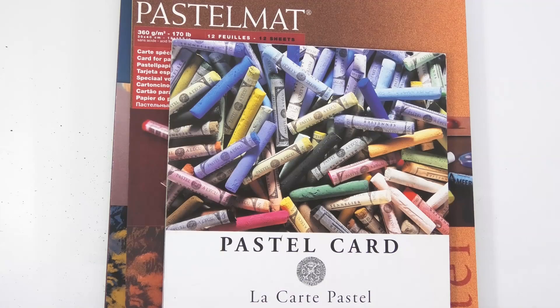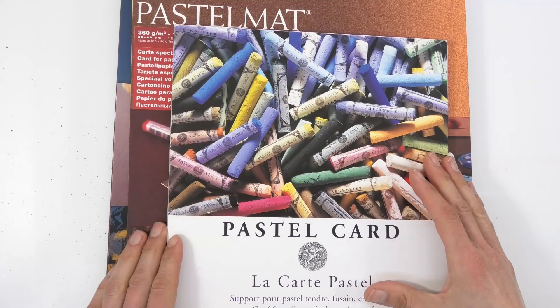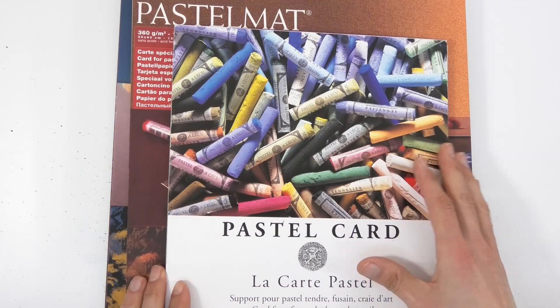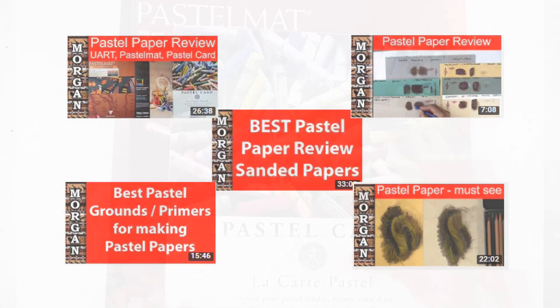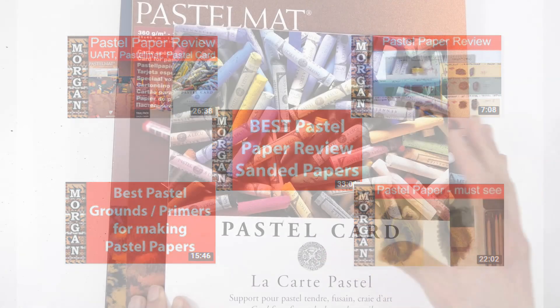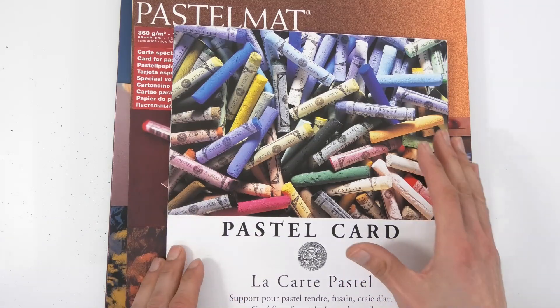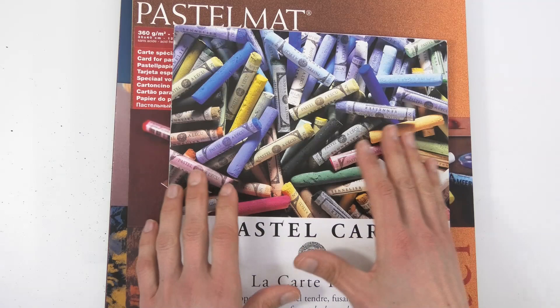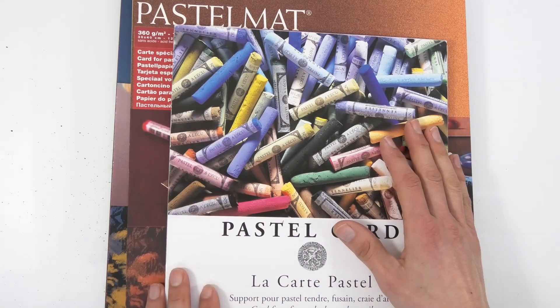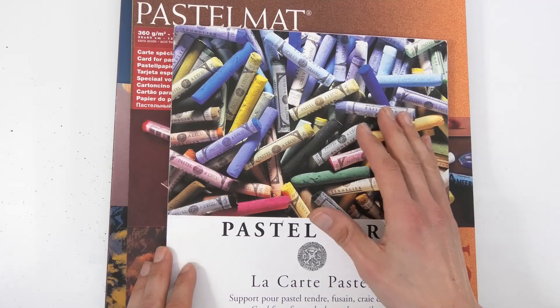Let's talk about pastel papers. I'm not going to go in depth into all the different papers — I've got videos out there where I really compare lots of different papers against each other. With these videos, the whole aim is to keep it really simple. I don't want people to be overwhelmed when they start; I just want them to make a start in pastels and for the techniques to work for them.